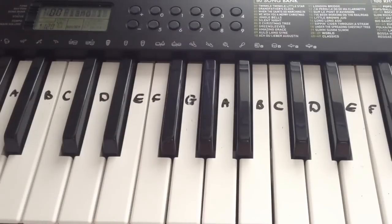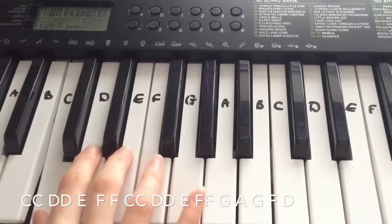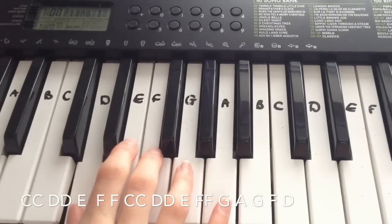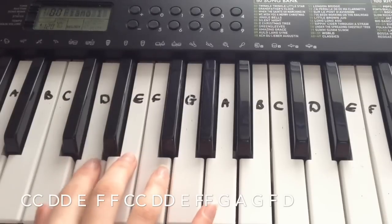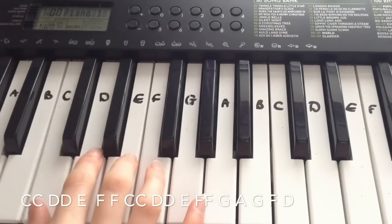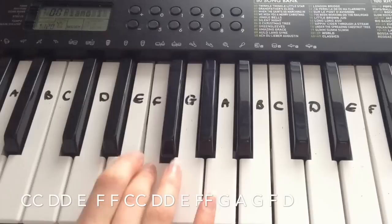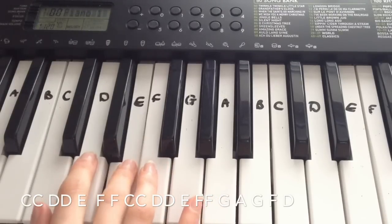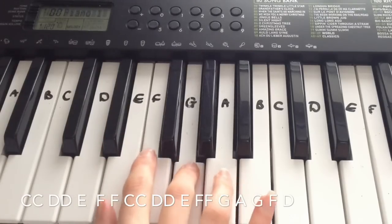Okay, so the next line goes: C, C, D, E — so that's C, C, D, D, E, F, F, C, C, D, D, E, F, F, G, A, G, F, D.